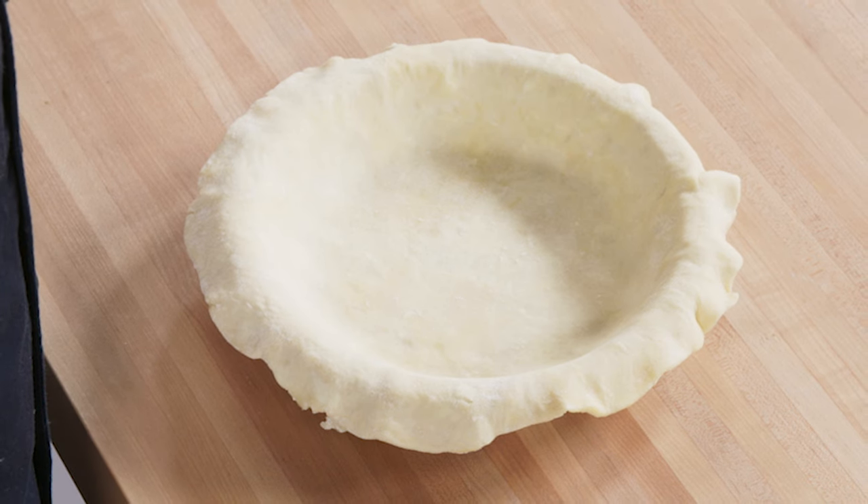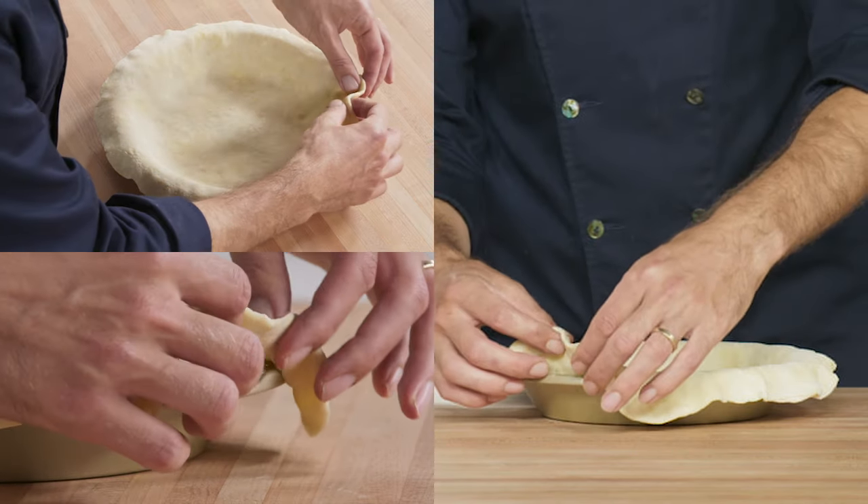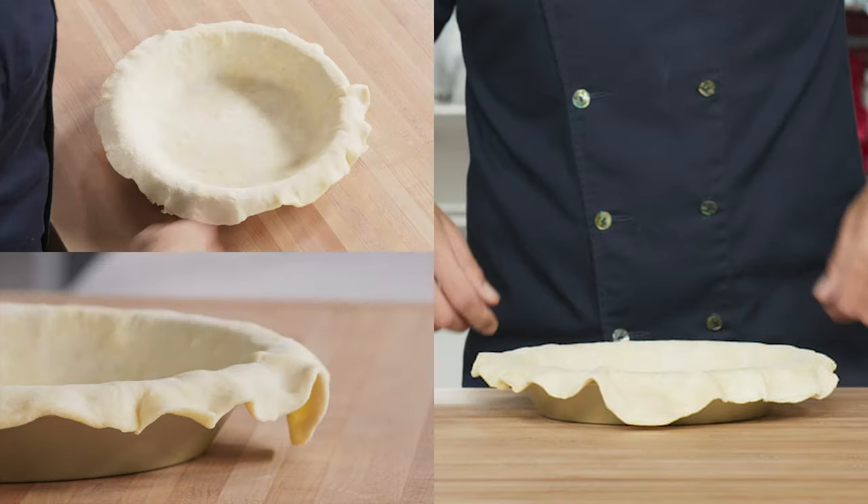Start with chilled dough that has been out of the fridge for about 10 minutes. You want it cold but not too cold, otherwise it won't be pliable enough and could tear.